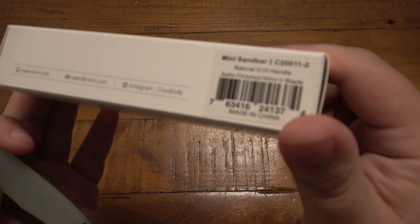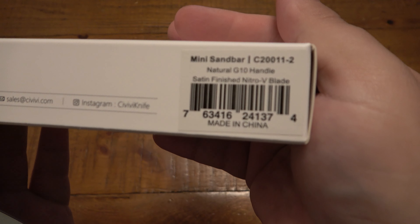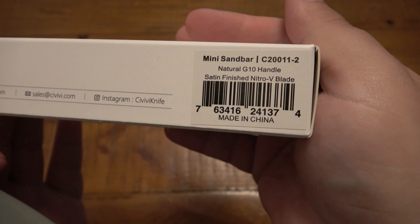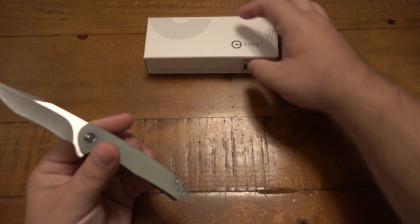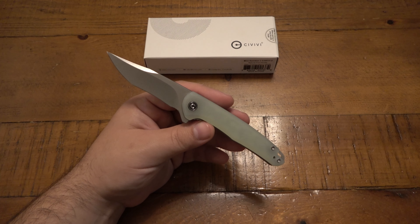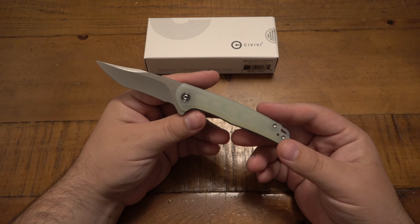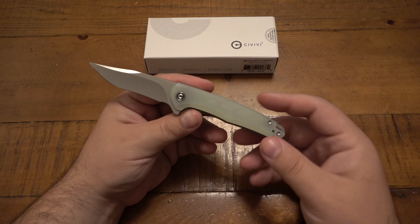You can see it's this model because a lot of these different Civivi knives come in a variety of different flavors, so to speak. You get a pattern that comes out and then you have a bunch of different handle colors, materials, and different blade finishes and whatnot. But this one has the Jade G10.